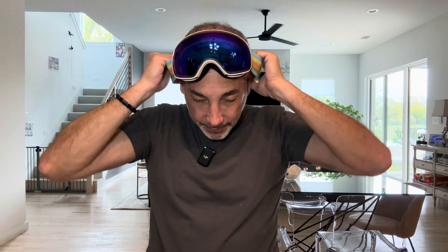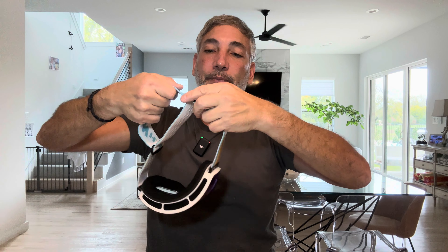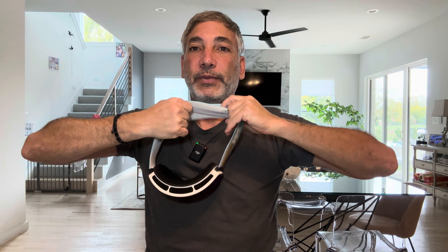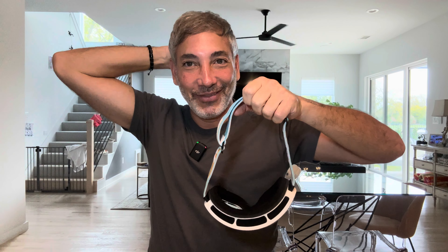Let's try it on — it's a bit loose, so let me tighten this up. I'm guessing I just pull on it here. Don't want to make it too tight. Actually, it needs to be loose because it's gonna hook onto the back of my helmet.